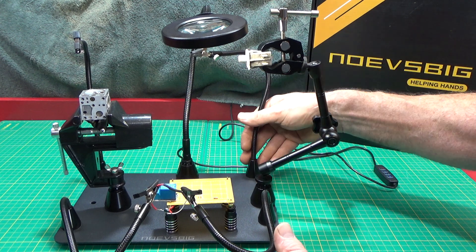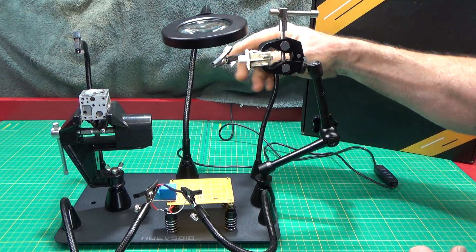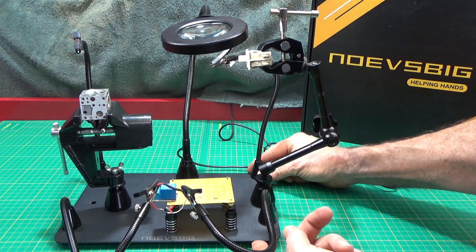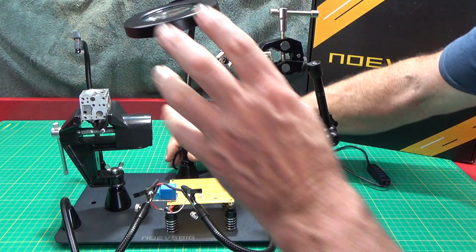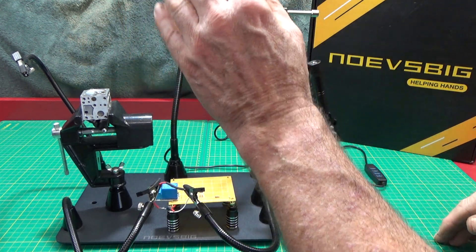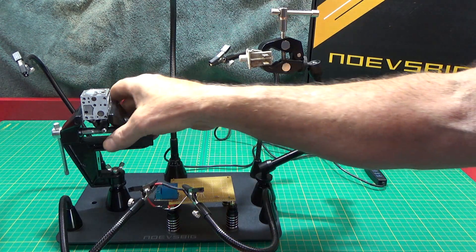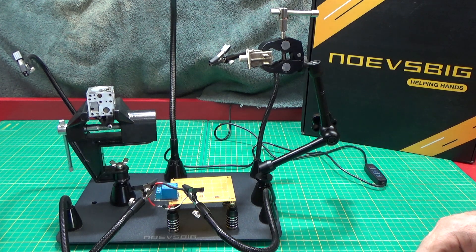It's got four of these little alligator clips that you can move wherever you want on the base. The base is real heavy with rubber standoffs — it's very sturdy. The LED light you can move wherever you want it. It's got a bright light with adjustable settings. Everything on here, you can move anything on this table. It's all got really strong magnets on it.